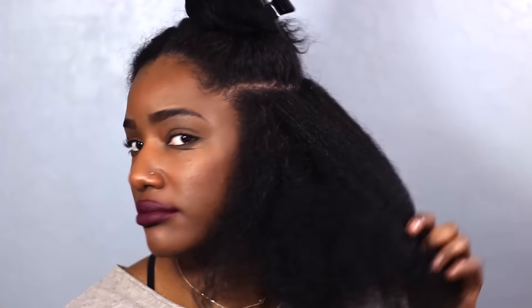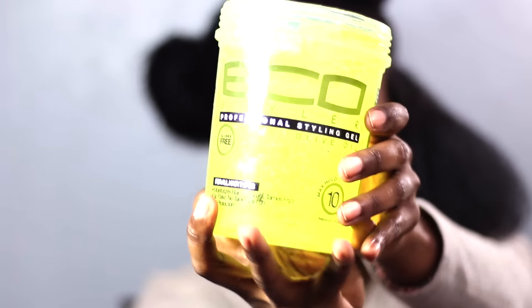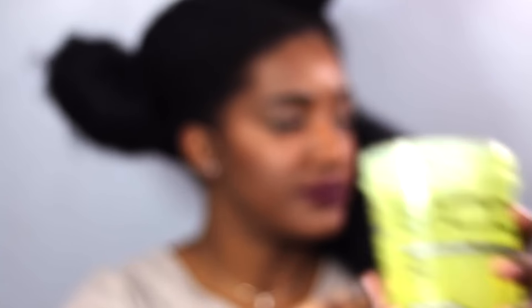I also don't use that much Live because I don't like product being really heavy on my hair. I'm going to go back in with a little bit more water just because it got dry while I was brushing it, then I'm going to smooth it down. And then I'm going to go in with my Eco Styler Gel and slick the hair down — you really don't need that much. Make sure every time you put products on your hair that you're getting your ends, and then I'm going to brush it through.